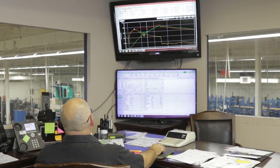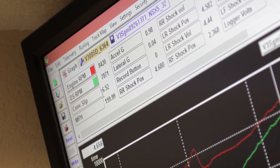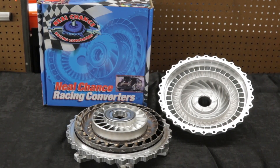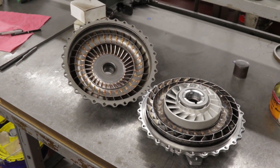Success at the drag strip starts with gathering the right information, both about your setup and how it gets down the track. When ordering a Neal Chance Custom Converter, the information we're going to need is two-fold: the power source and the vehicle itself.